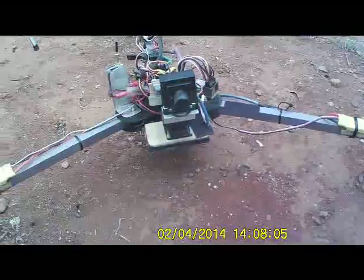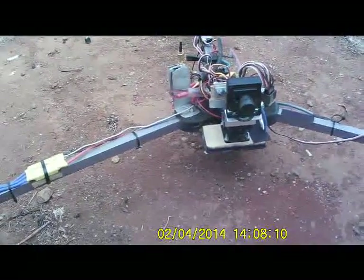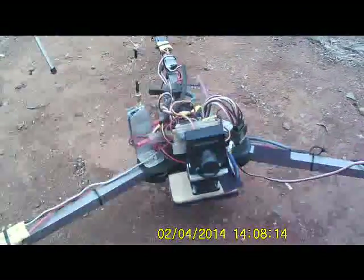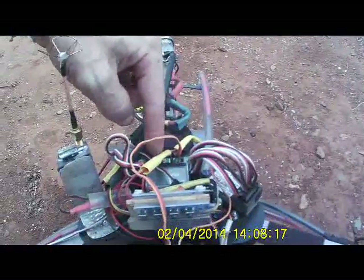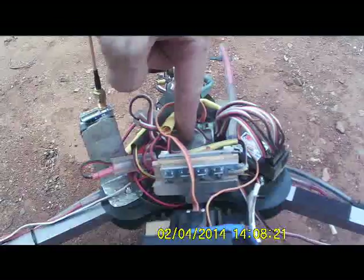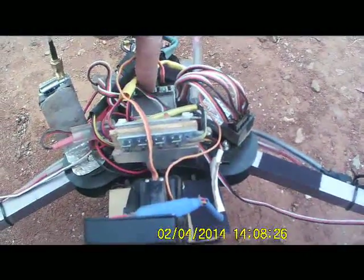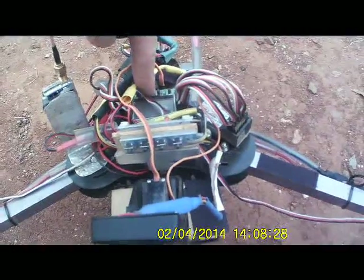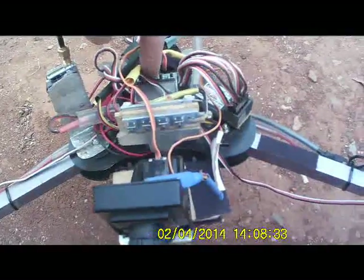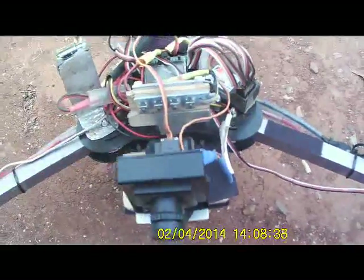I've got a CG balance tool — check my other videos to see it. I've made sure it's all perfectly balanced. For something like this, because the rear boom's longer, you need to balance it just back from dead centre. Dead centre would be here; you balance it just between the buttons. If you're running a KK 2.0, KK 2, or KK 2.1 — because the boom's longer, you need to take the CG just back slightly.